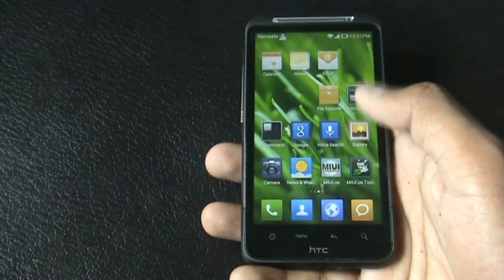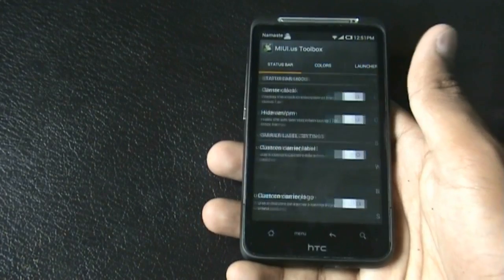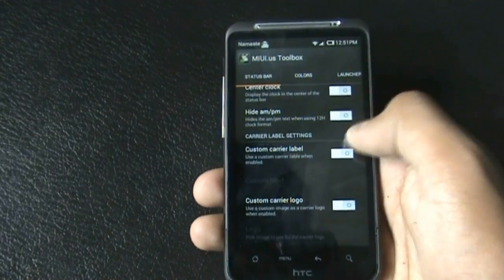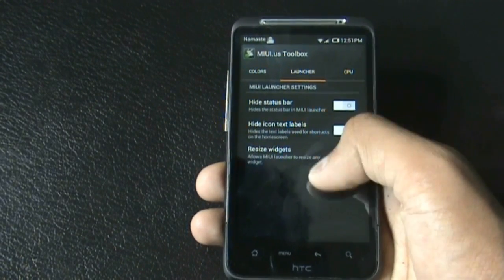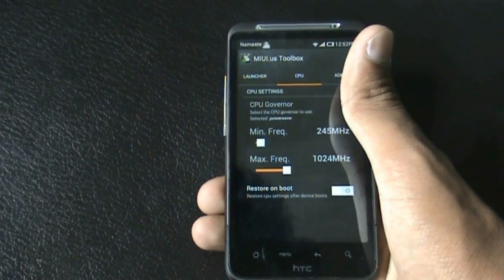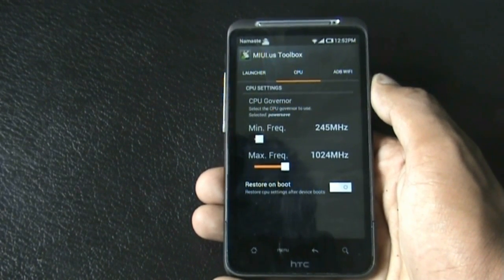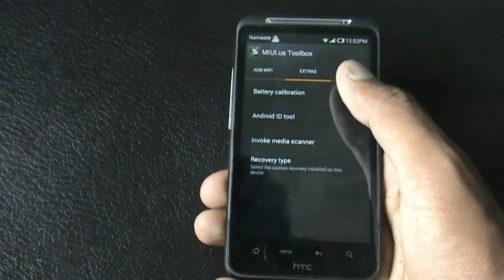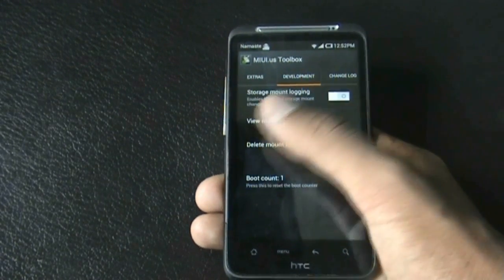You also get the MIUI Tools option which has many useful tweaks. The status bar tweak lets you change the position of the clock and the color of different icons on the status bar. There are launcher options and a CPU option where you can increase or decrease the CPU frequency to save battery or boost speed. There are also ADB Wi-Fi features, battery calibration, Android ID tool, and many other useful tweaks.